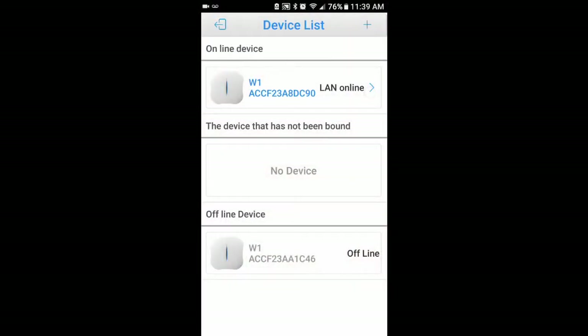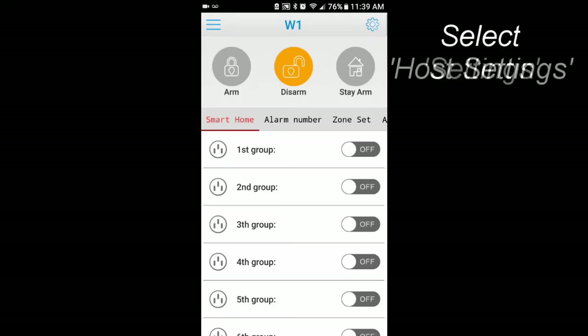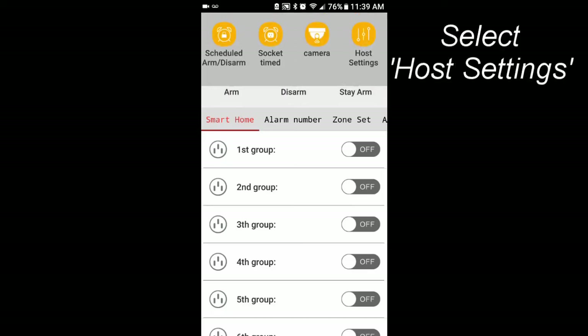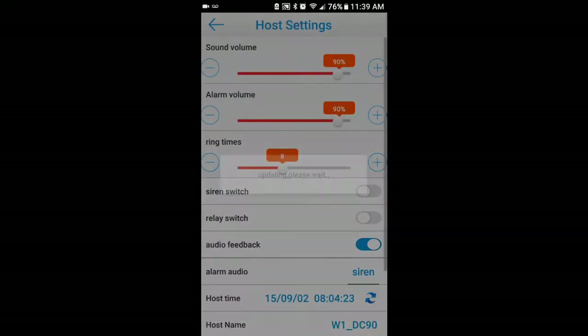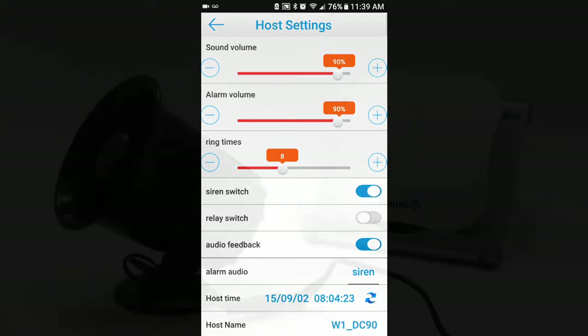Next, open the app and select your panel. Select settings, shaped like a gear, then select host settings. Toggle the siren switch on — your siren should chirp.